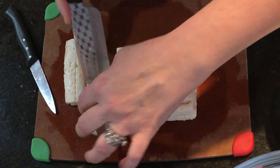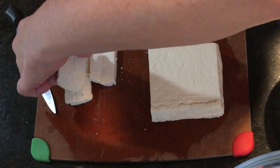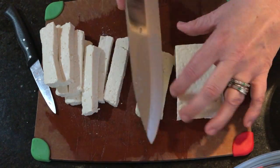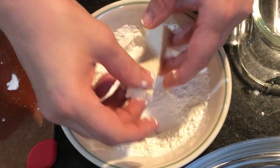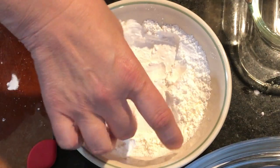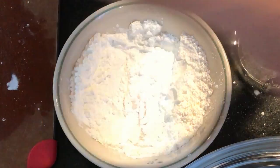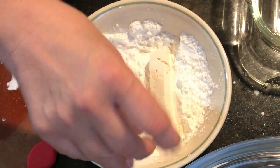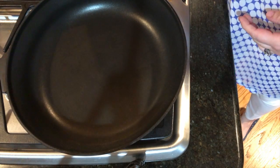Start cutting the tofu into thin rectangles — I do two long strips per slice, which is about the perfect width, but you can use a wider slice. Then dredge each piece of tofu in cornstarch. You don't use a lot — it's really just a dusting on each side. You don't need to wet the tofu or use an egg wash, just cornstarch. This makes it a little crispy on the outside.